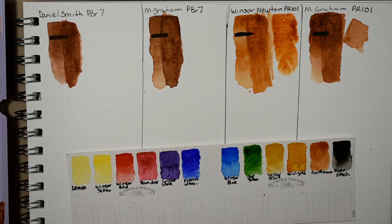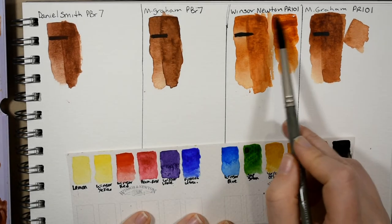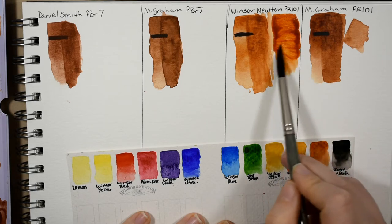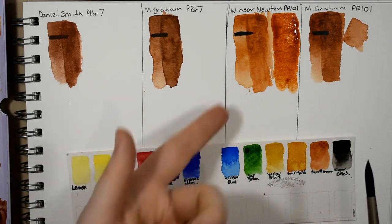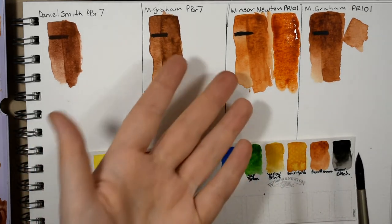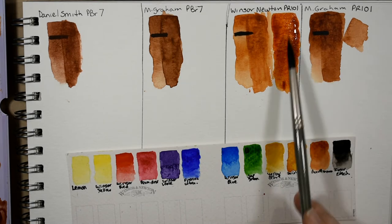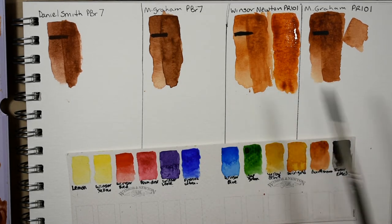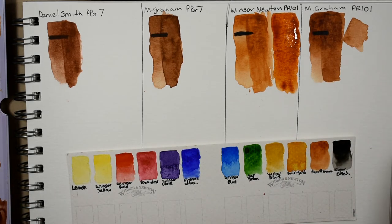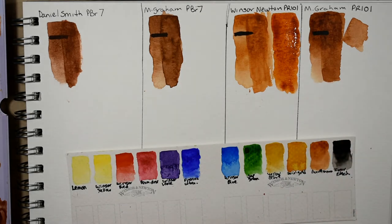I'm going to swatch out the tube version right next to the half pan just so you can see it can get more saturated than the half pan, even though I really soaked that for about 10 minutes. I'm not as angry or disappointed with that color as I was with the half pan — I'd use it fresh from the tube.